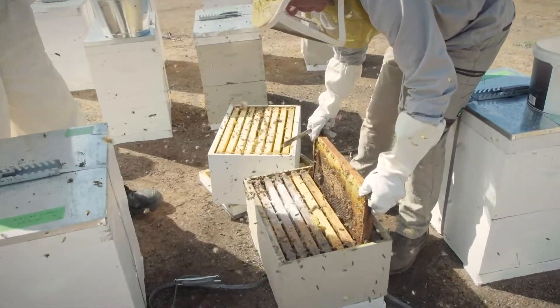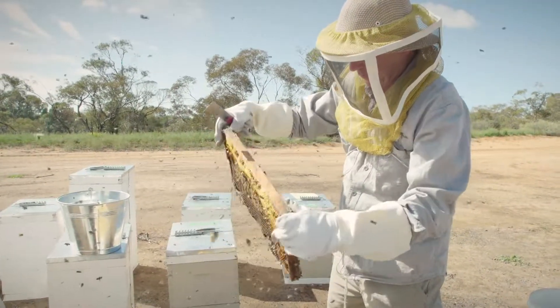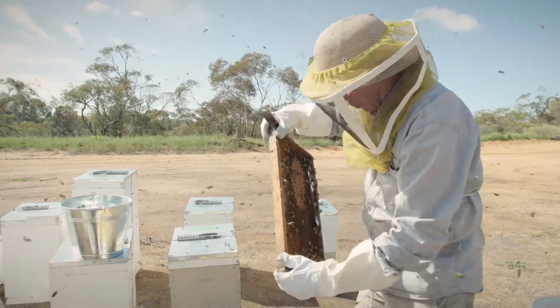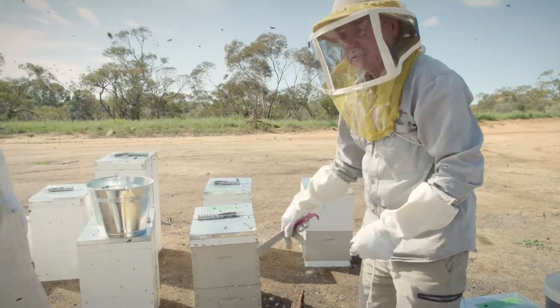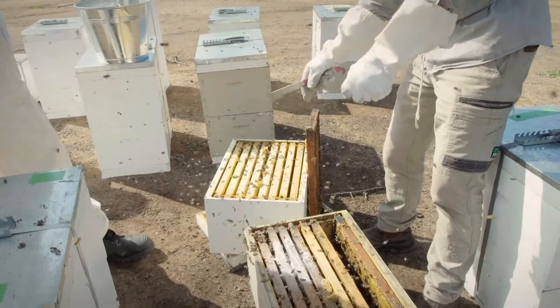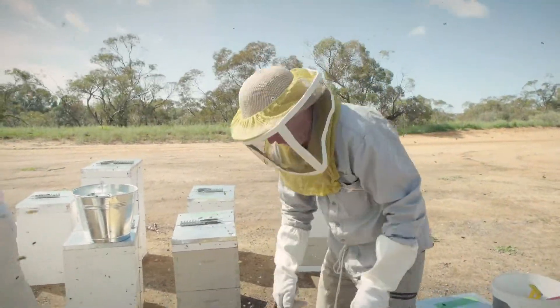The second step is removing the second frame from the edge, making sure the queen's not there, and resting it on the lid of the hive out of the dirt — against the super or up against the edge of the single box. The next thing we're looking for then is drone cells.